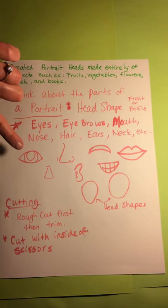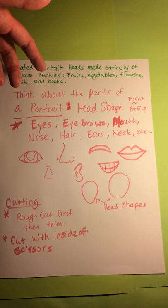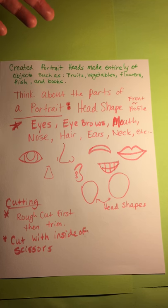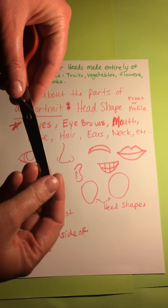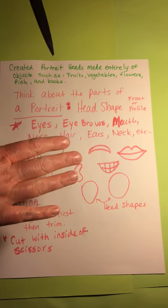So these are just some basic ideas of what some of those items that are on a face look like. We're going to be working with the idea of collage today. We're not going to paint like Giuseppe did, but we're going to use collage. Collage is when you cut things out using scissors very carefully and you use glue and glue them down on a piece of paper.